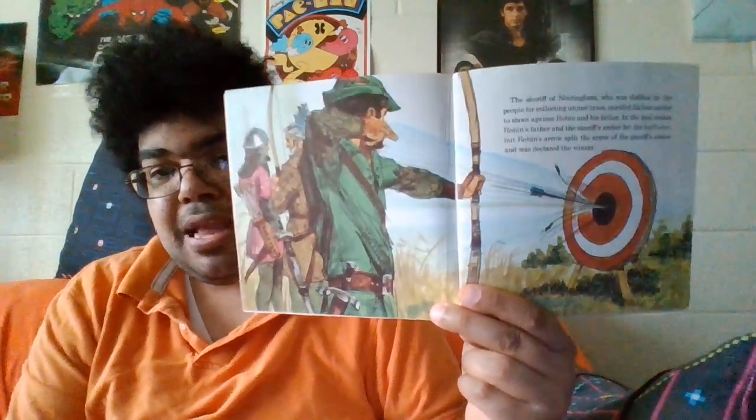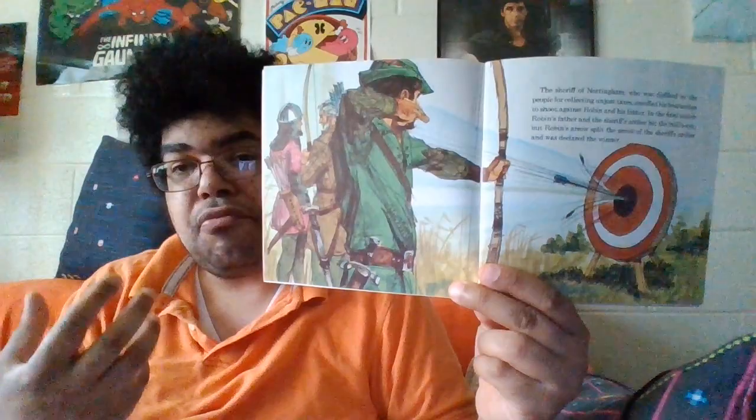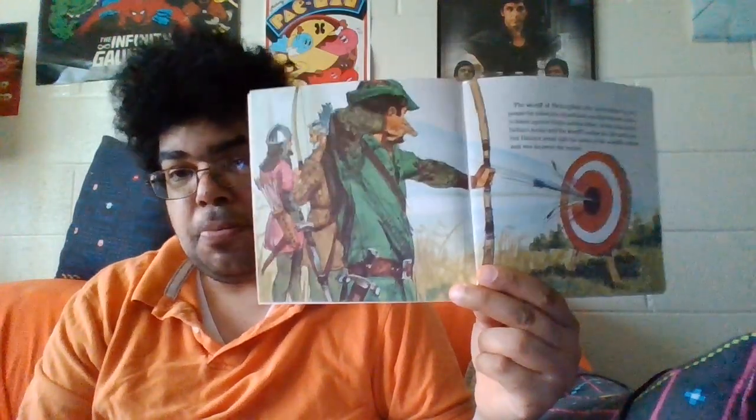They also did the Errol Flynn movie in 1938 — Robin Hood — and that was super good too. So you had those two Robin Hoods. Then there's the other Disney Robin Hood made in '73, the cartoon, but this book came out before that cartoon, so that movie never existed at this time. Looking at the pictures, whoever drew them was really good — they remind me of the Hanna-Barbera realistic style from the mid-60s, like Johnny Quest, Space Ghost, and Birdman.